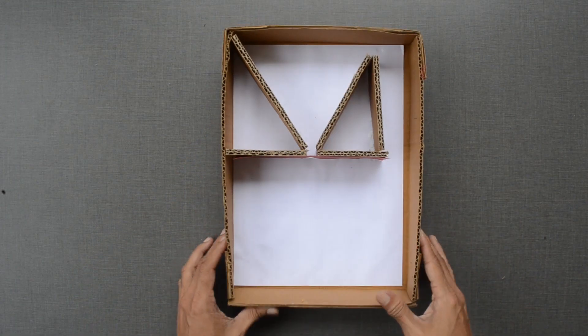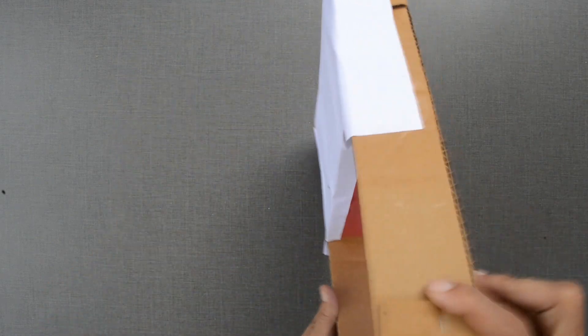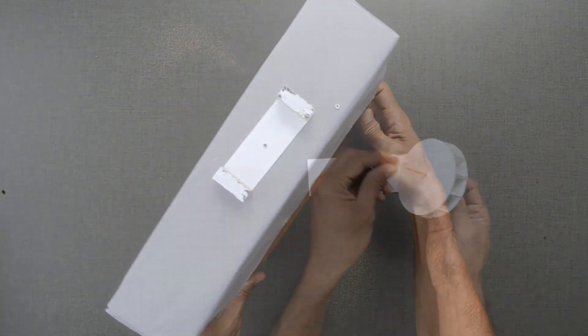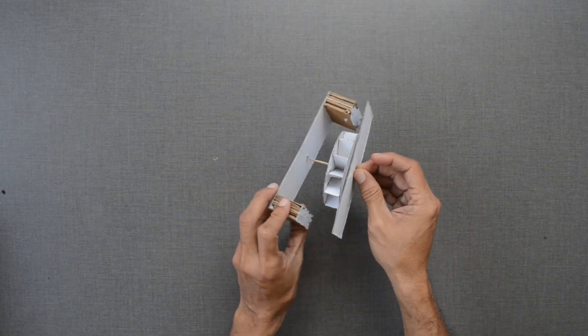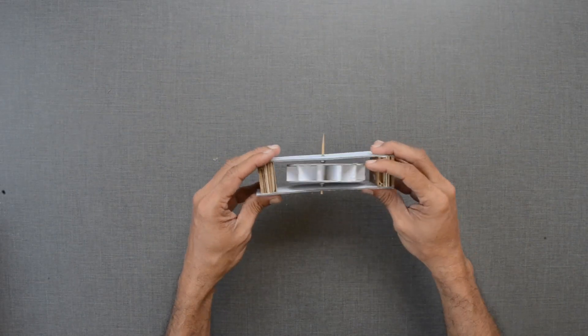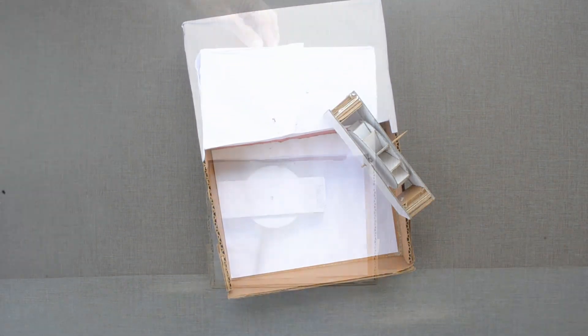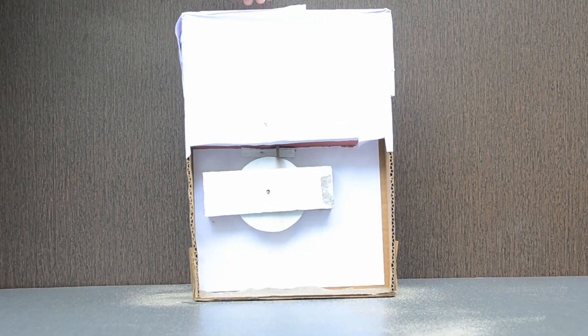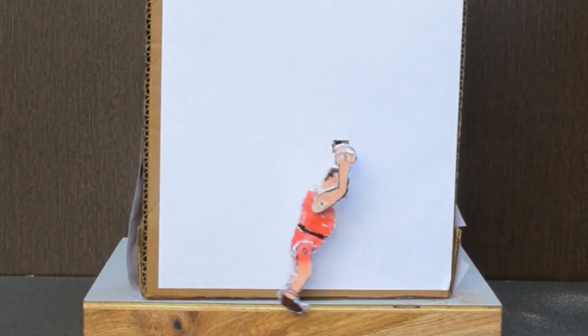Initially, I built a mechanism in a used cardboard box, but testing and alignment was an issue. I also found that the weight of the acrobat was more than what the wheel I designed could handle.